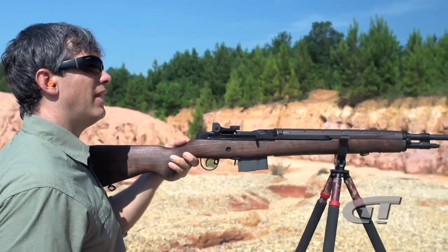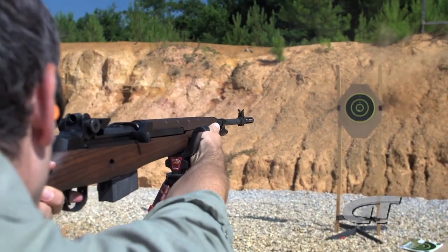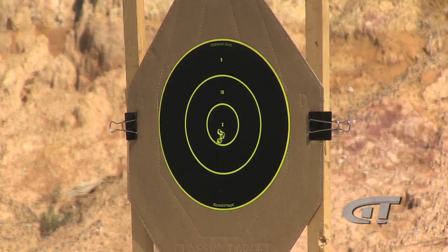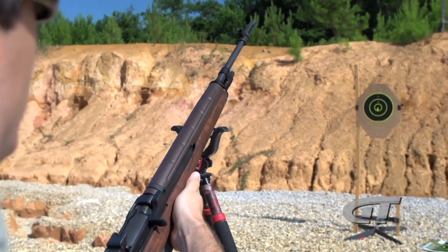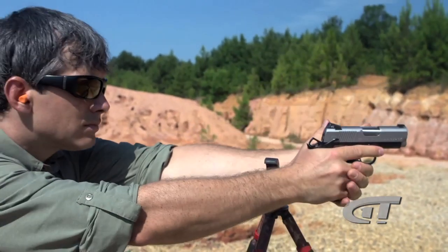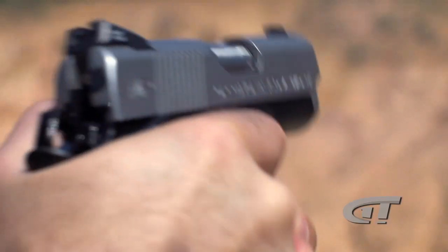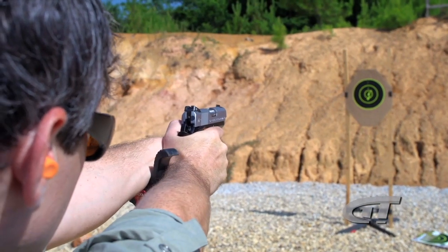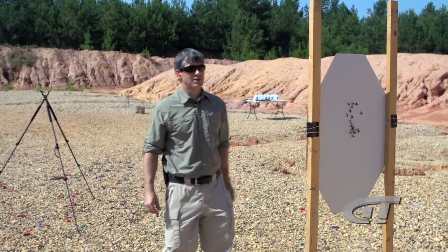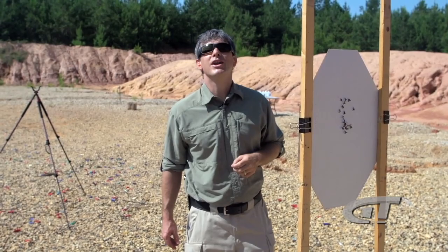Alright, very little wind to adjust for today — I may just have to adjust my hold a little bit for the distance. Wow, that was impressive, that's nice, tight group. That wind really picked up when I was shooting, it probably affected the shots. Okay, a little bit all over the place with the pistol. I think the rifle may have a little edge on this one. Let's do a penetration test.